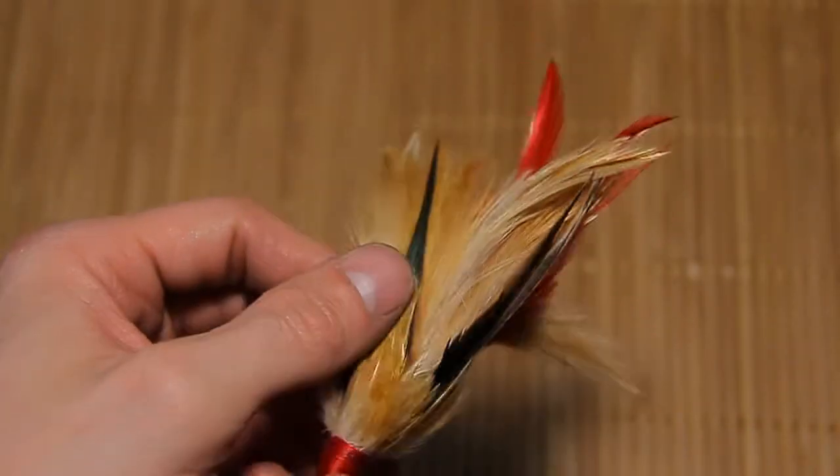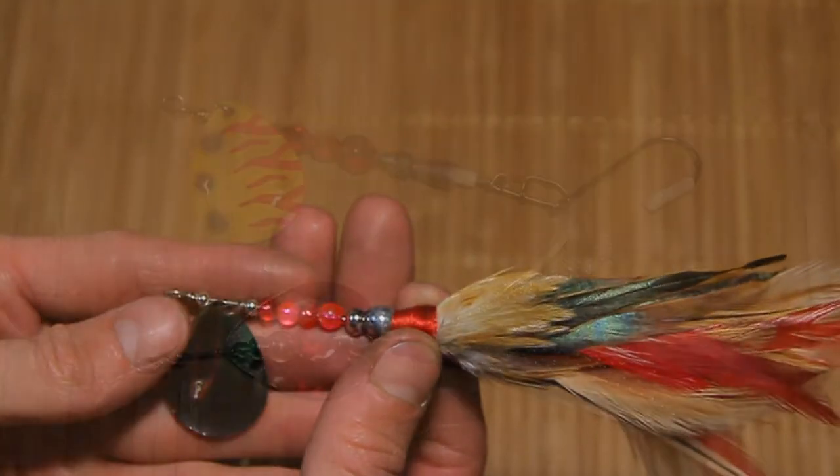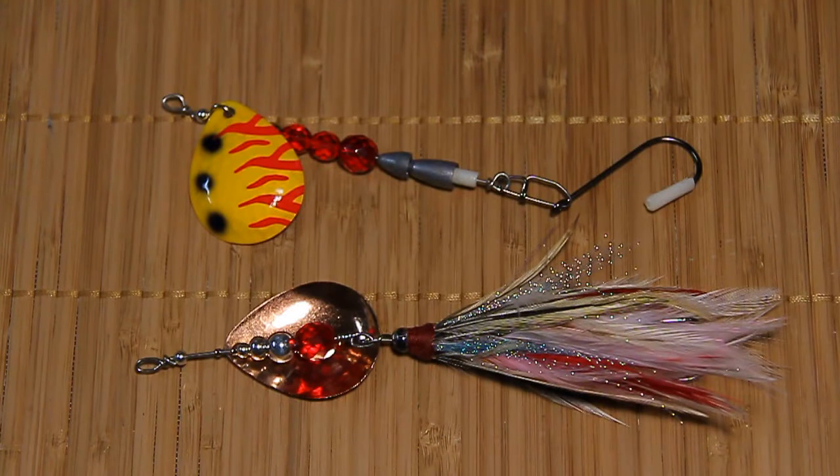What's up Anglers? It's Northern Scripture and in this episode we're going to be talking about two different spinners — this one here, the pink custom, and we're going to move on to a jointed spinner that I've been testing along with the next how-to.